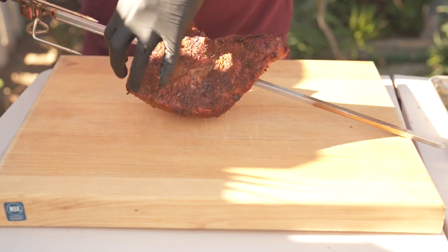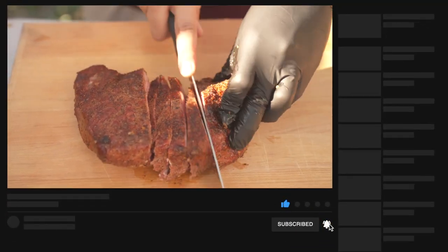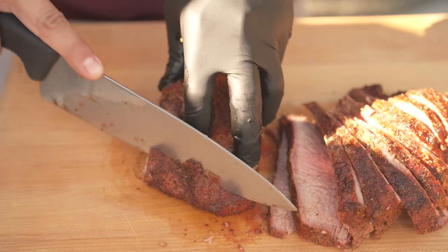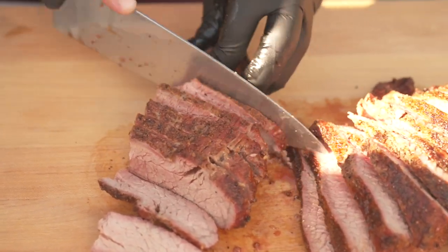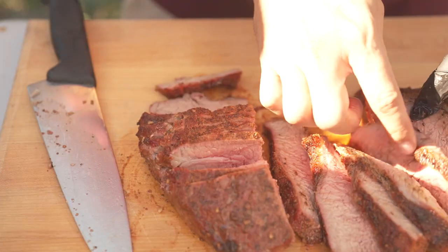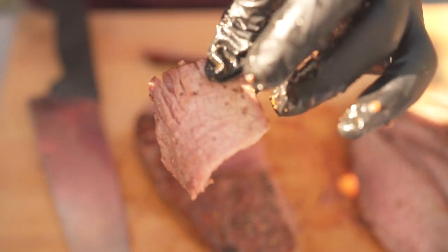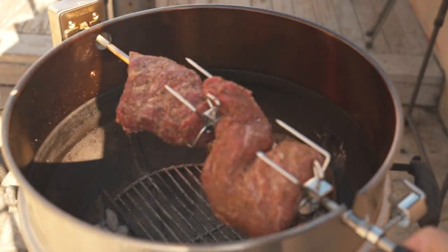Let's take the first one out and start slicing. This one is with the Heath Riles beef seasoning. Please excuse the super wobbly table — I have no idea what I was thinking. Now the first one's a little overcooked, but I gotta admit, it's still very, very tasty. The taste is pretty much the same as I would get with the reverse sear method. But I probably prefer reverse searing since I don't have to set up the rotisserie and I can monitor the internal temperatures without having to buy a wireless thermometer.